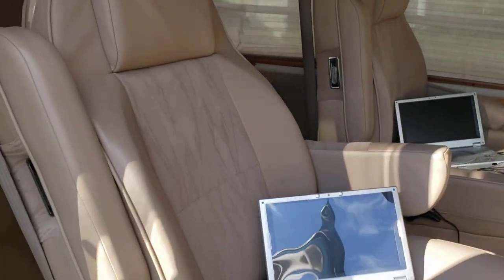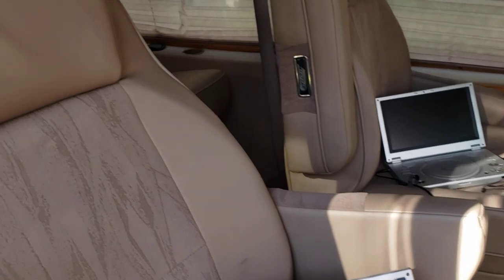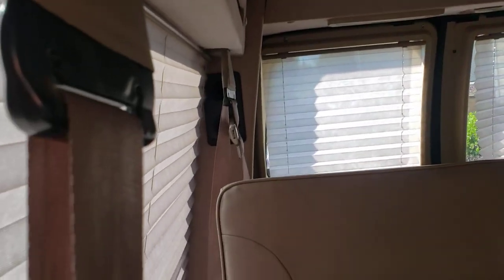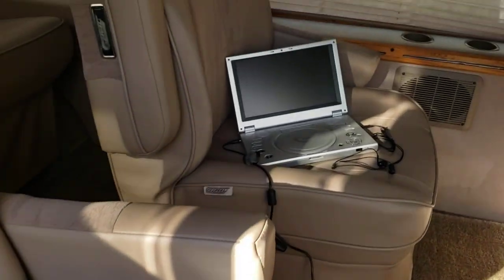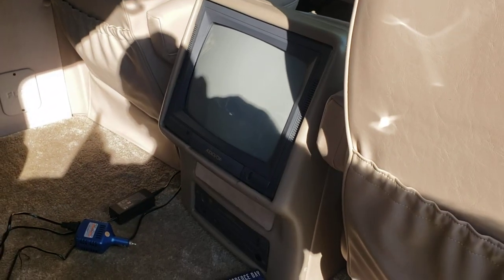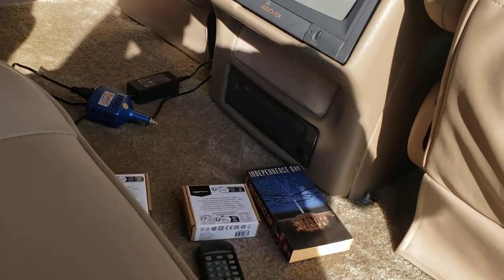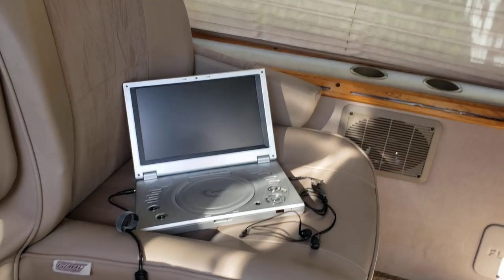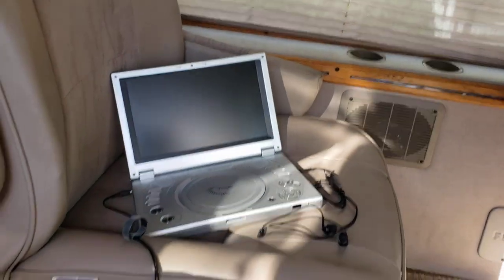Here's a look at the interior. All the woodwork, the leather and cloth combination — there's your third row, which has the rear AC climate back there. There are two handheld battery-operated DVD players that come with it, in addition to the original TV and VCR. There's a little power inverter that was with it, and a charger for each of the DVD players — you can see they have earbuds in them.